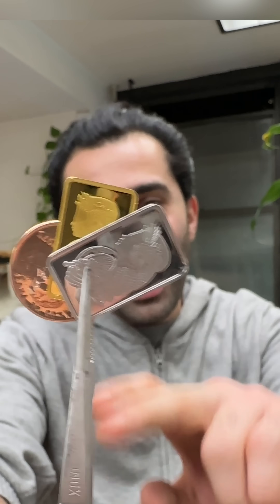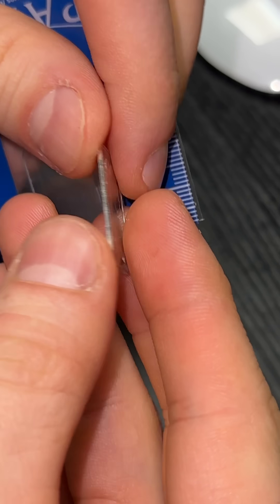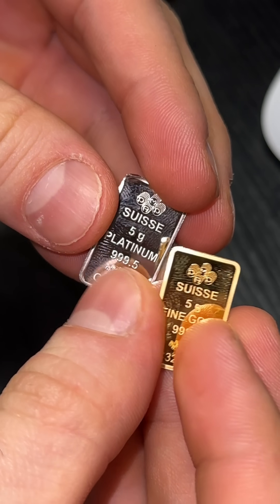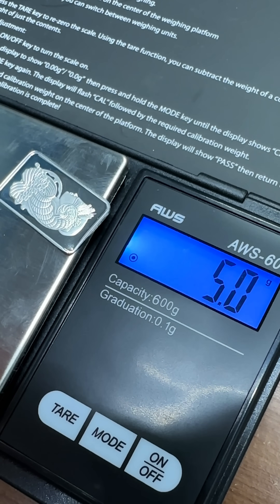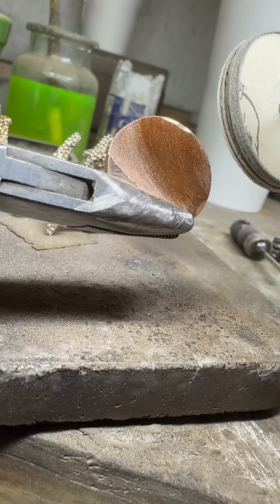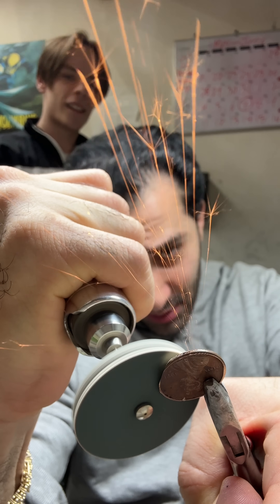We're going to be making a new metal alloy with platinum, gold, and copper. We're going to smelt a five gram platinum bar, a five gram gold bar, and five grams of copper from pre-1982 pennies together. Two pennies equals six grams, so we're going to file it down to get that five grams of copper.